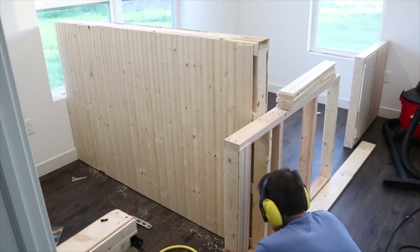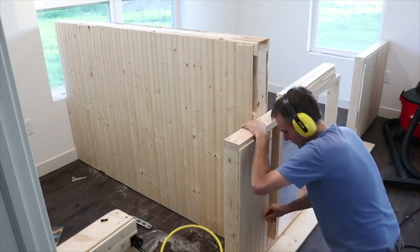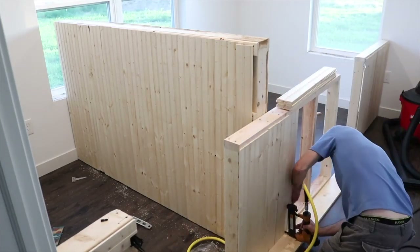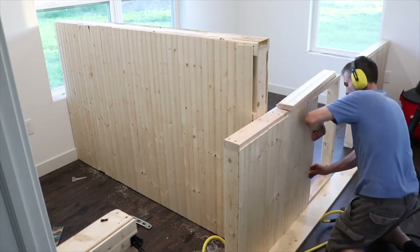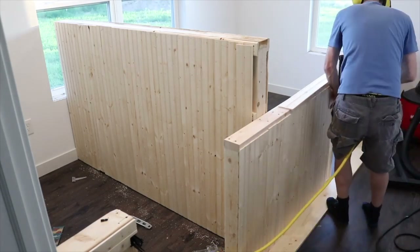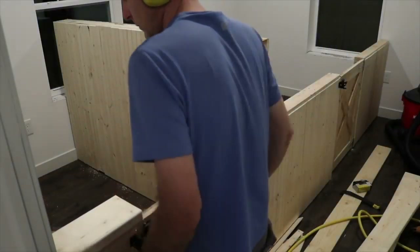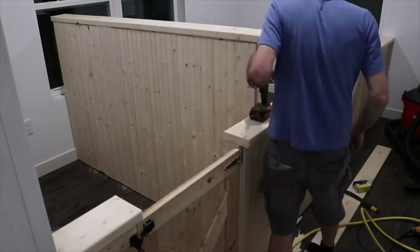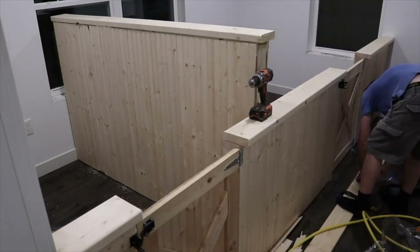Then he's doing the same thing on the front wall. We finished it off with some trim to make it look nice, just on top and on the bottom as well.